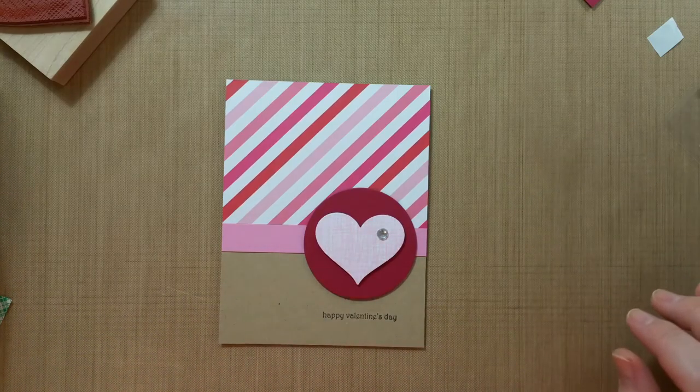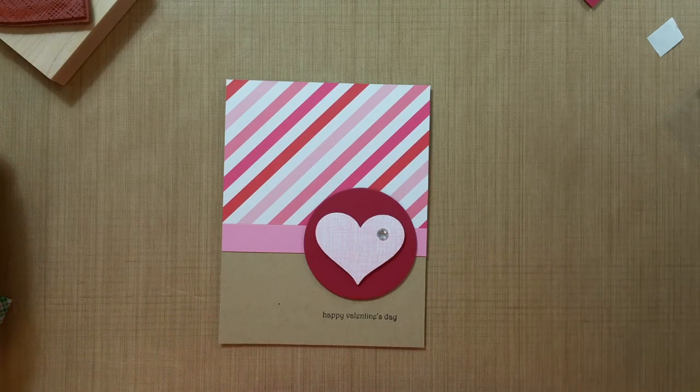Those colors look pretty good together, I think. The other background I had had a red that was closer to this, so this red here is a little brighter, but that is okay. So that is the third Valentine's card — hopefully there will be more if I come up with them and film them. Thank you for watching, bye!